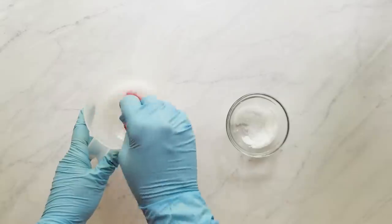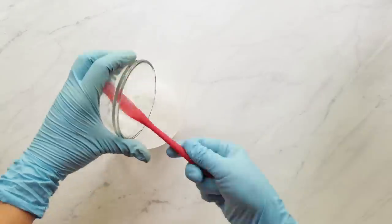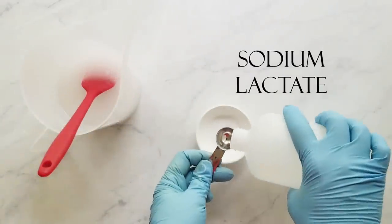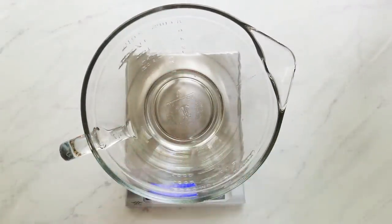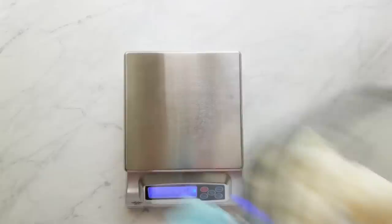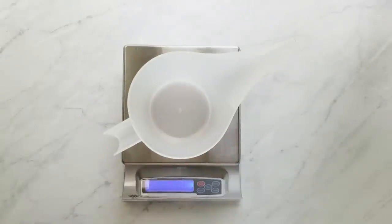I measure my sodium lactate at a rate of one teaspoon per pound of oils. If you're using soap calc, it's super easy to figure out how much sodium lactate to use. When you're looking at your soap calc printout, look under the oil section and find the pounds section — that will tell you your total pounds. For this recipe I use 1.675 pounds of oils, so I round that to 1.7 and use 1.7 teaspoons. It's as simple as that.